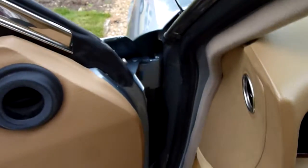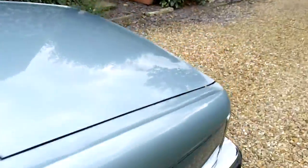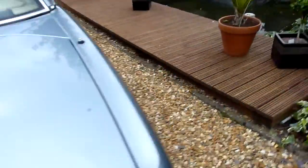The value of this car will only ever go up, which is why I really don't care if it sells or not — although it would be nice if it were to go to somebody who's going to use it and do some classic car shows and things with it.